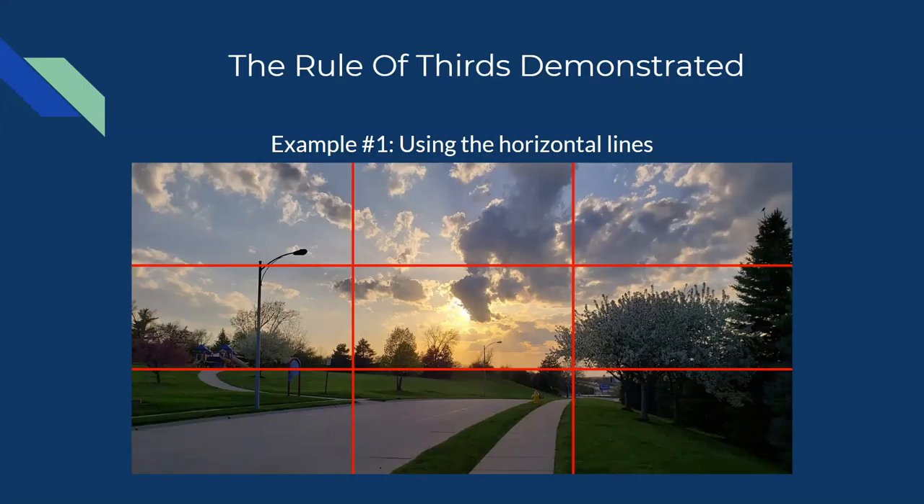Here's an awesome sunset photo. Look at the lines and ask yourself what aligns with something in the photograph. If you said that the bottom horizontal line aligns with the horizon, you'd be completely right. The horizontal lines in the rule of thirds are really great for these widespread, sweeping shots. We're using the lines to balance out what's dominant in the photograph.